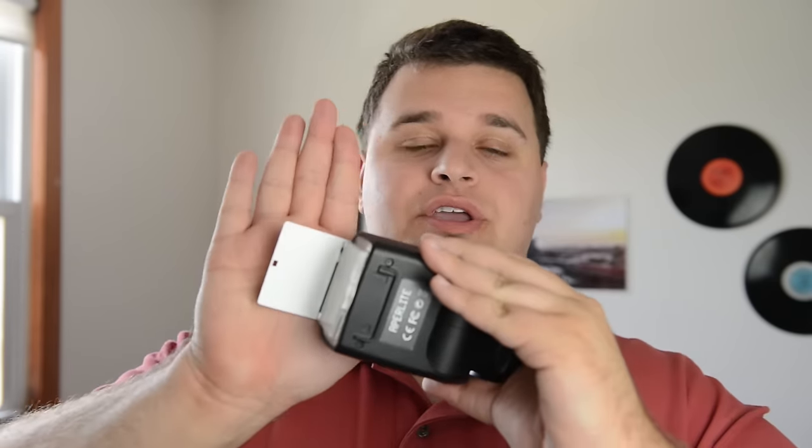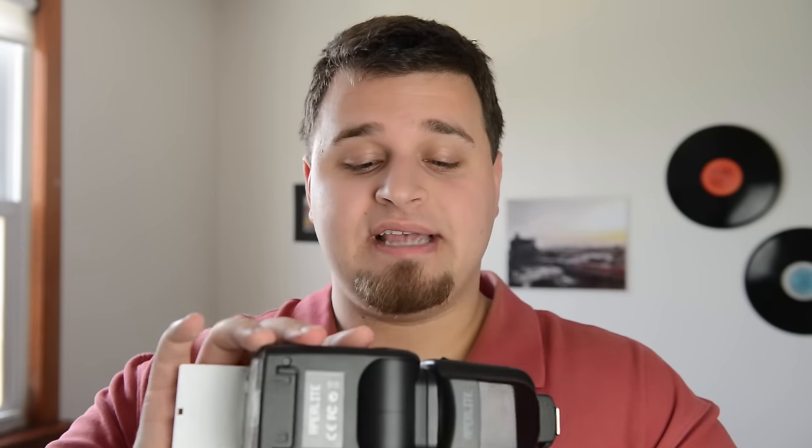The zoom head goes down to 16mm when you pull out the wide-angle diffuser, which is right here — and here's what you get when you pull it out. You also get a little flash card. For under $100 — this is $89.99 — you get something with a lot of power and a lot of kick.